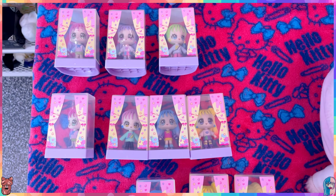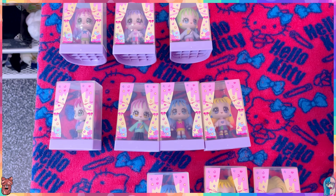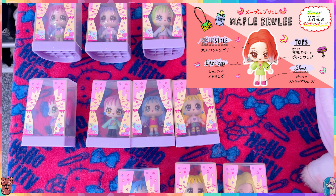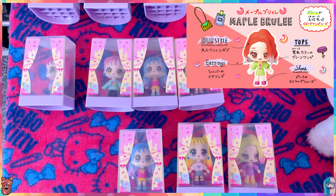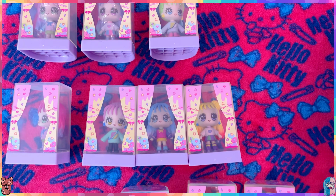But as you can see, in the ten-pack we are missing Marple Booty - I can't pronounce that name, I'll insert a picture. So we're missing the redhead one, which I'm very sad about because I really like the redhead one.